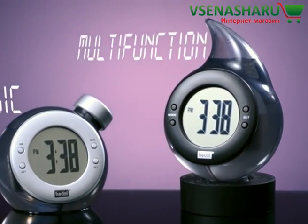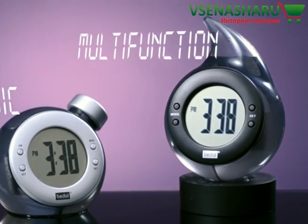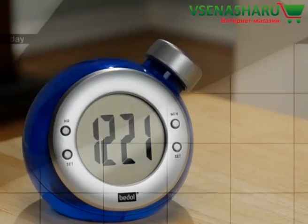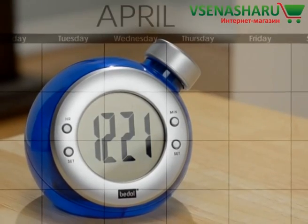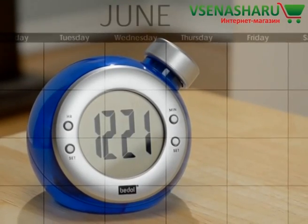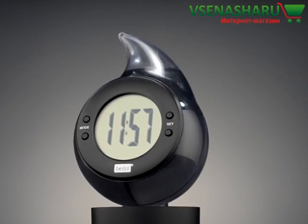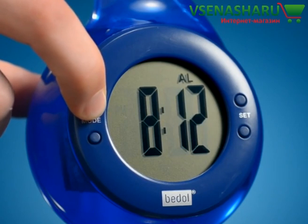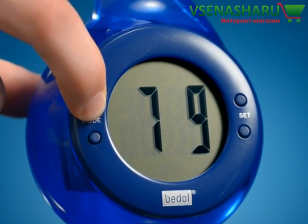However it works, the ecologically-minded clock is available in basic timekeeper and multifunction alarm styles. Both will operate for up to six months — that's right, months without replacing the water. And with the drop style, you don't even need that cheesy calendar montage, since it has an alarm and a calendar in addition to the digital clock.